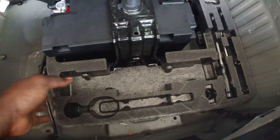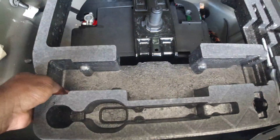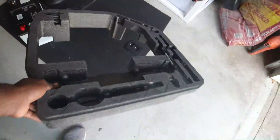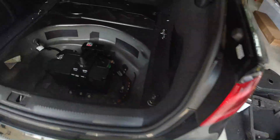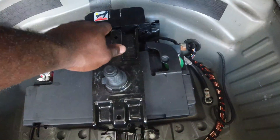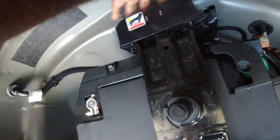The next step is to remove the styrofoam right here — you can just pull it upwards just like that. Put that away as well. Next you want to remove this piece right here; it's kind of part of this bracket. All you have to do is pull it upwards and it comes right off.